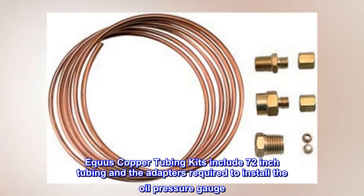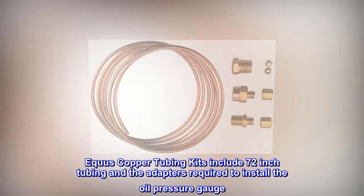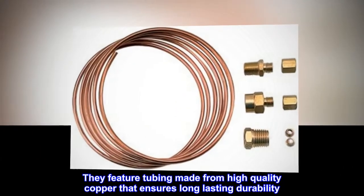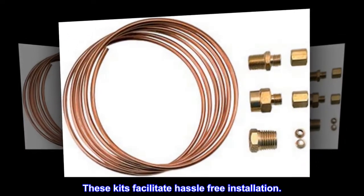Equus copper tubing kits include 72-inch tubing and the adapters required to install the oil pressure gauge. They feature tubing made from high-quality copper that ensures long-lasting durability. These kits facilitate hassle-free installation.